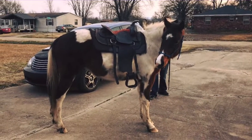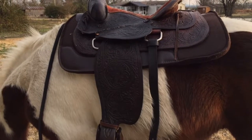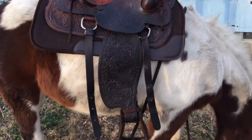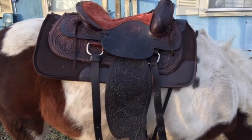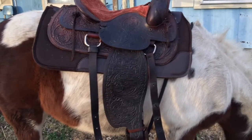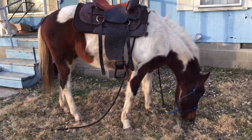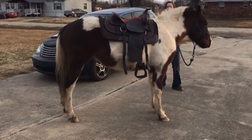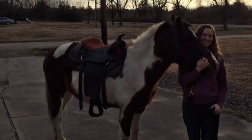I got this saddle as a fixer-upper for $25. There was a rip here — I put a patch on it. As you can see in these pictures, it looks very nice, but in the beginning it had mold, was very dirty, stiff as a board, not flexible like it should be. The fenders wouldn't really move.